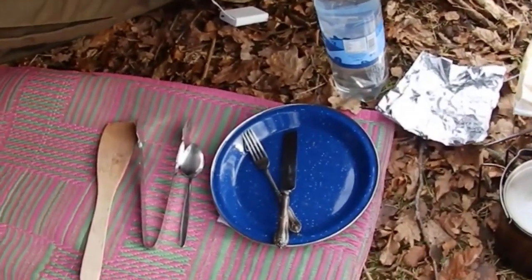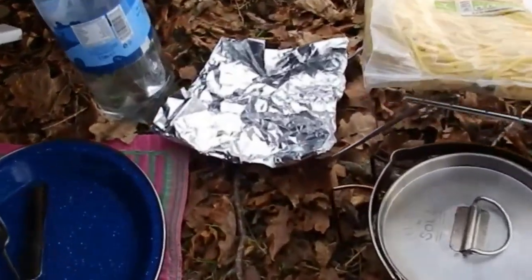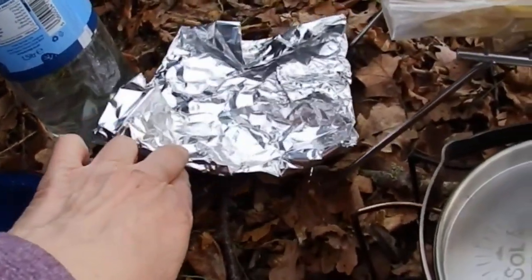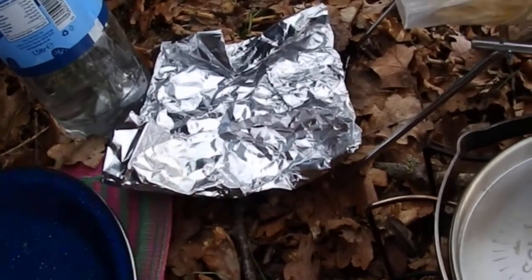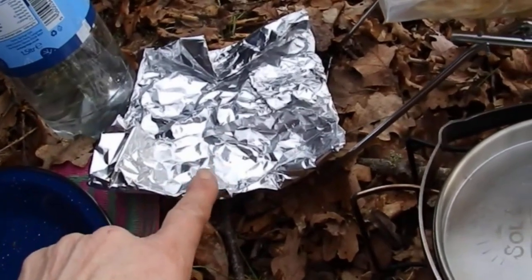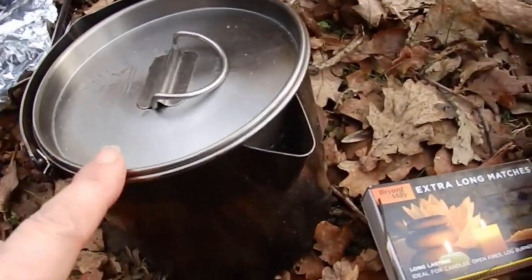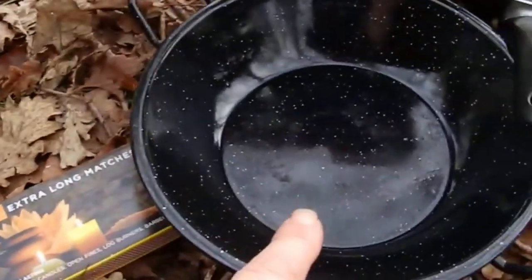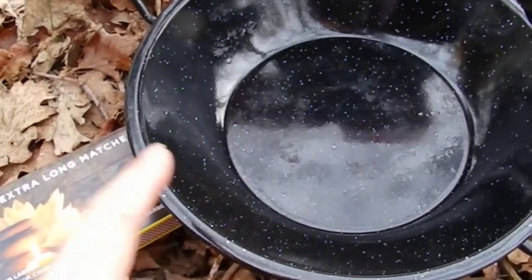Hello everybody. There's my plate and utensils to use, my water, and in here is cotton wool pads with Vaseline on. Apparently they're a good fire starter so I brought those and we'll see how I go with that. This is my pan for my water and my matches.